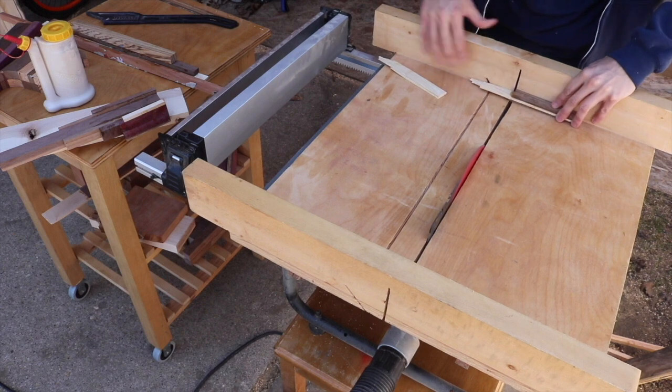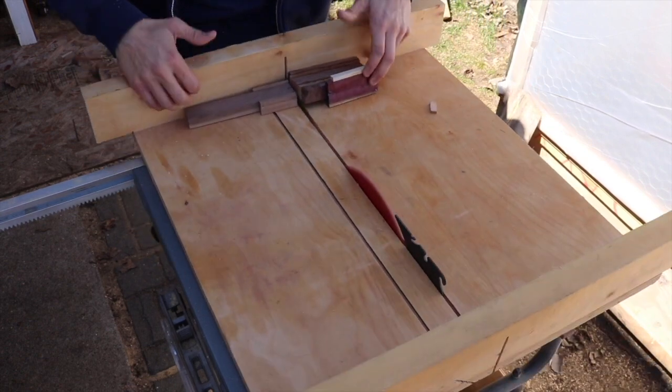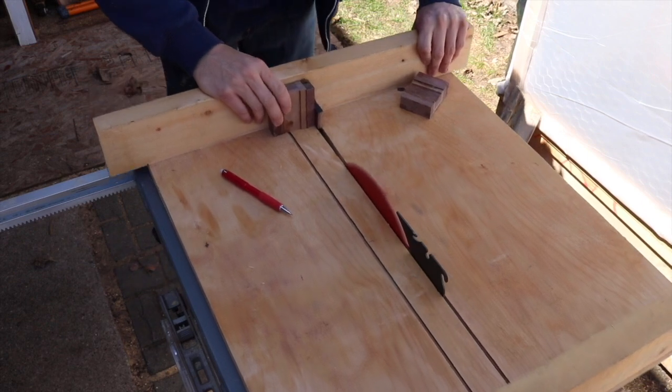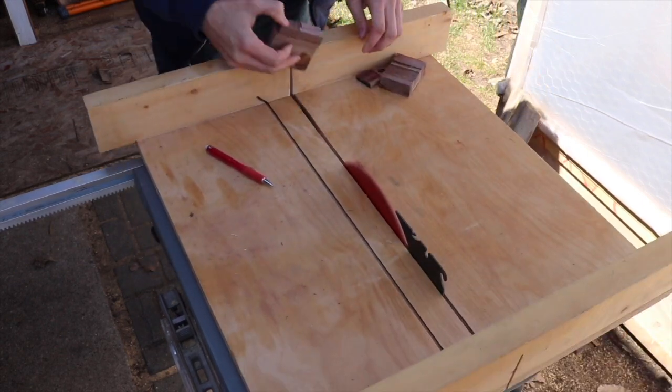With everything set up, I can start cutting pieces to size. The overall goal is for these pieces to have the same height, so it's going to take a bunch of random cuts and random glue-ups to get them into shapes that'll work.